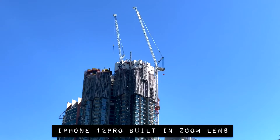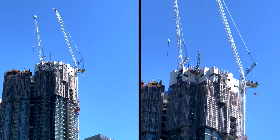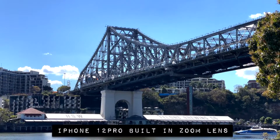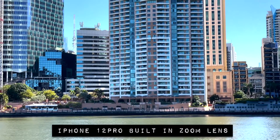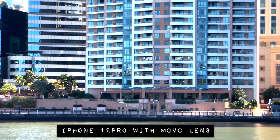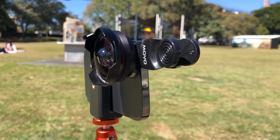Do we need lenses for your phones? I would say yes, it is necessary if you're shooting a lot of content on your phone. I think that you want to invest in some extra lenses to kind of give you some more options.